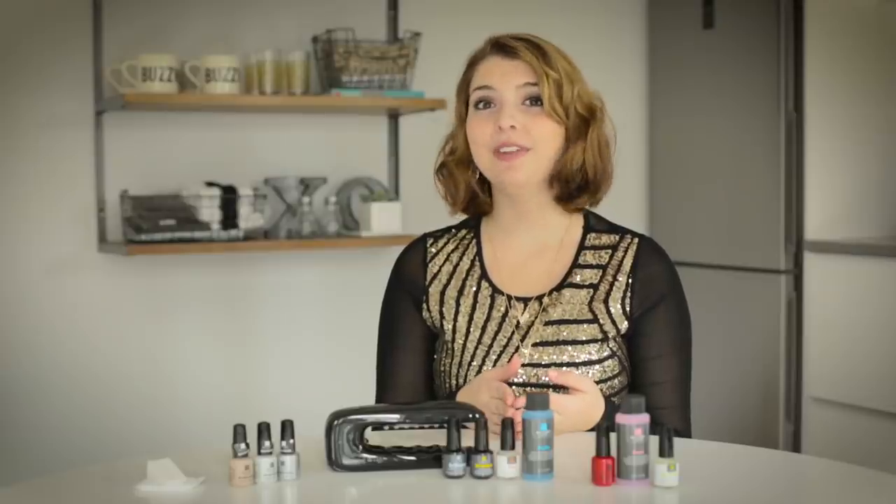So with a gel nail, you use a UV light to cure the nails. It instantly dries all of the nail color as well as it becomes super durable.